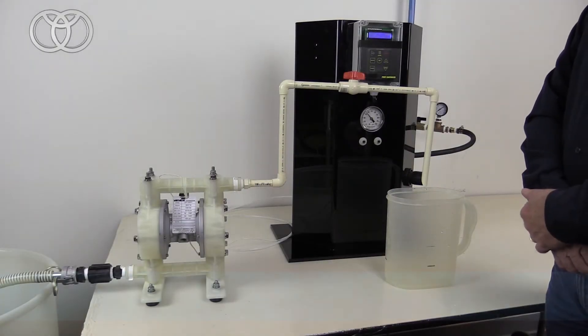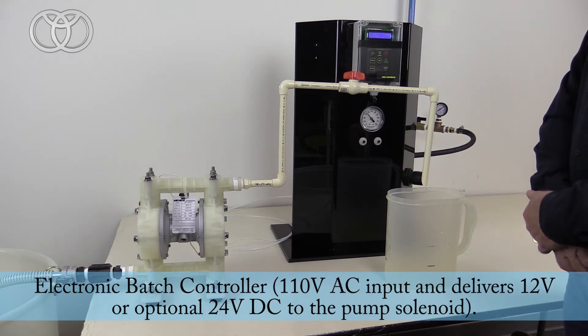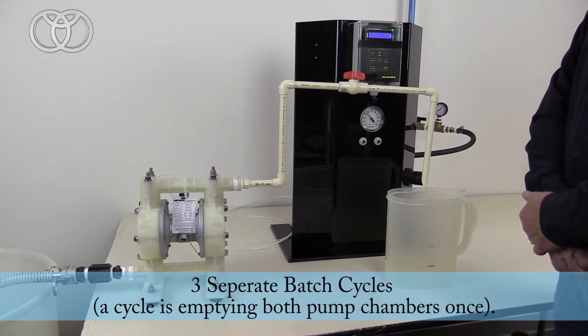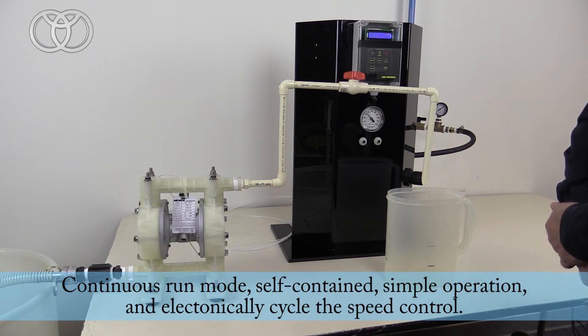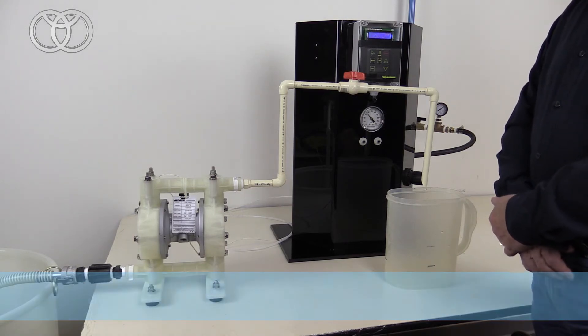The YSC3B is an electronic batch controller. It allows us to install a solenoid valve onto the pump and basically make the pump an X-Air pump. We've moved the C-Spool assembly from it, and the controller allows three different batch sizes. It also gives you continuous run mode, and you can also do electronic speed control with this controller.